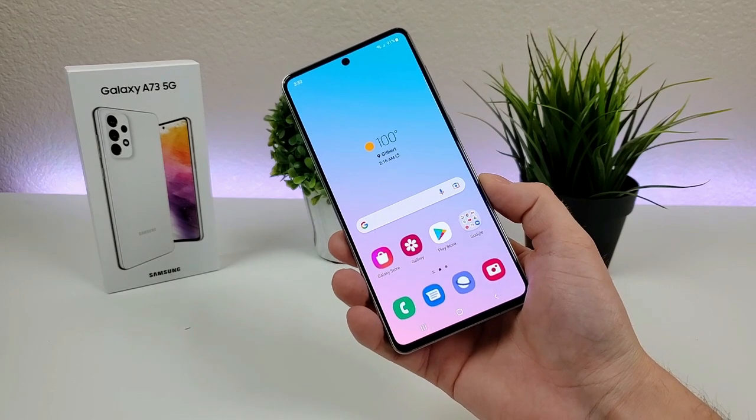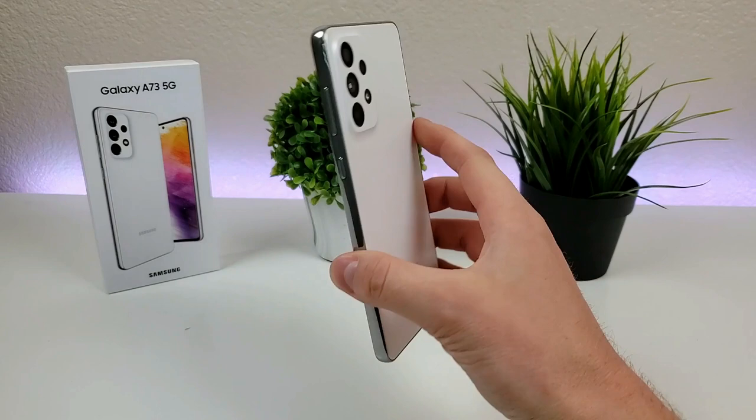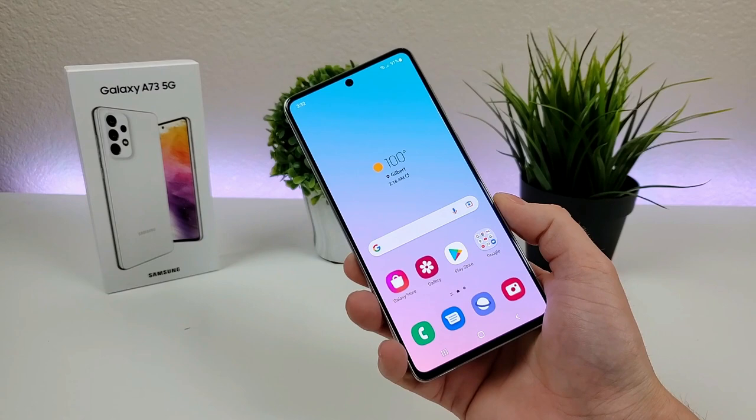What's going on everyone? This is Kevin here, coming at you with camera tips and tricks for the Samsung Galaxy A73 5G. Stay tuned if you want to get the most out of all the various cameras on your device.